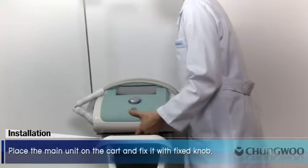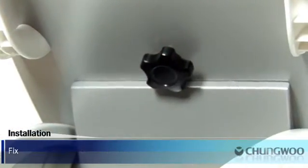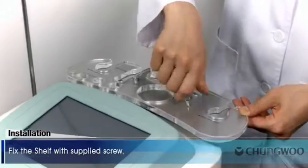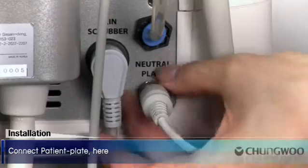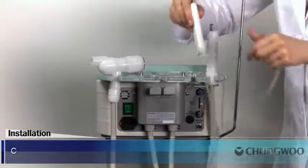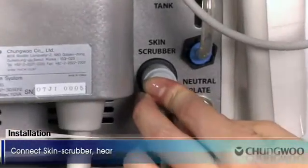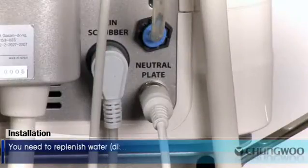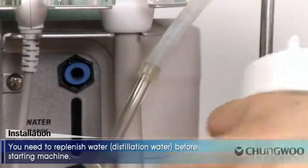Installation. Place the main unit on the cart and fix it with the fixed knob. Fix the shelf with the supplied screw. Connect the patient plate here. Connect the skin scrubber here. You need to replenish water — distillation water — before starting the machine.